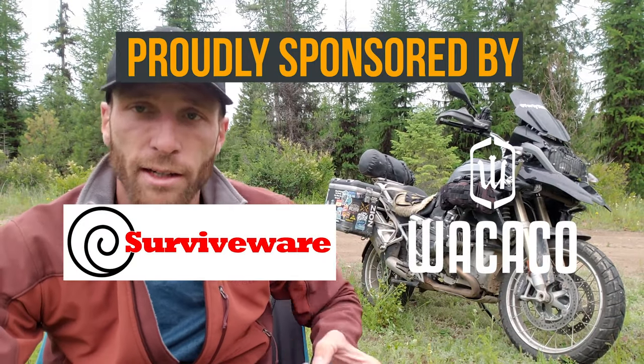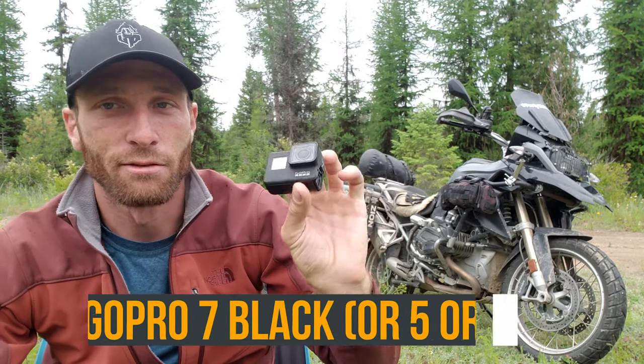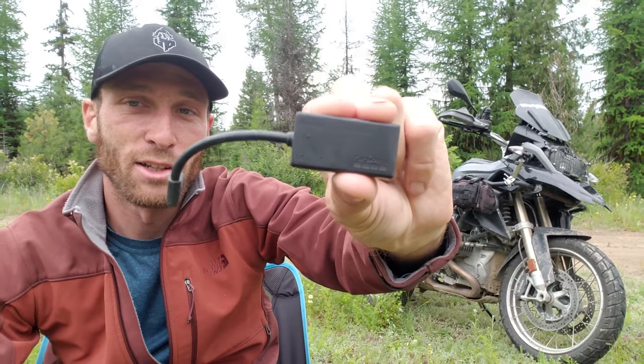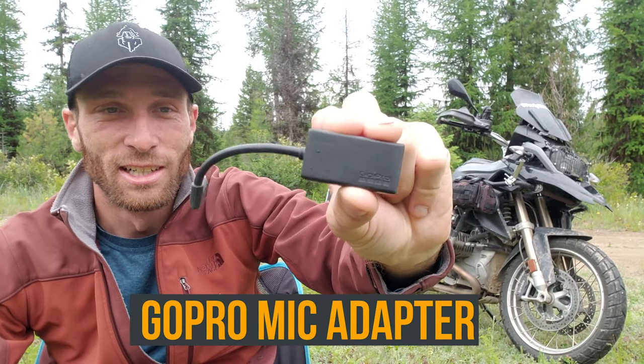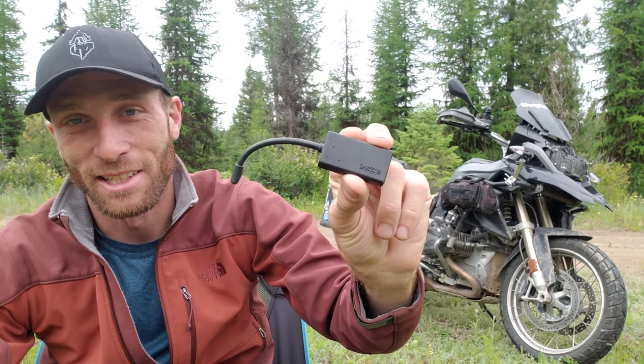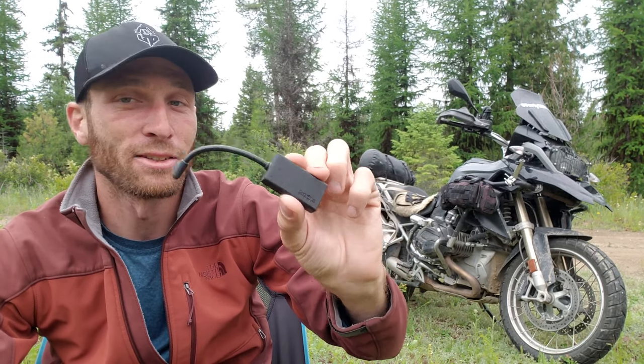The first thing you're gonna need is a GoPro. This is the GoPro 7 Black. If you don't have one of these, you could have the 6, the 5 — any of that series should work. That's the first thing you're gonna need. The second thing you're gonna need — and this is all assuming of course that you have a motorcycle and a helmet — is this annoying little thing right here. This little dongle. This is the GoPro mic adapter.